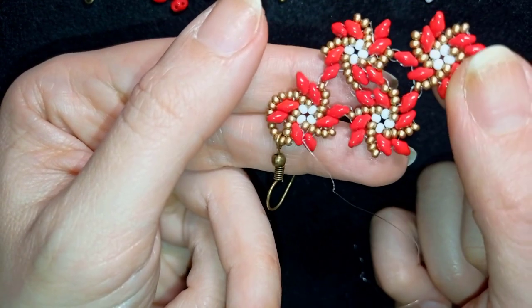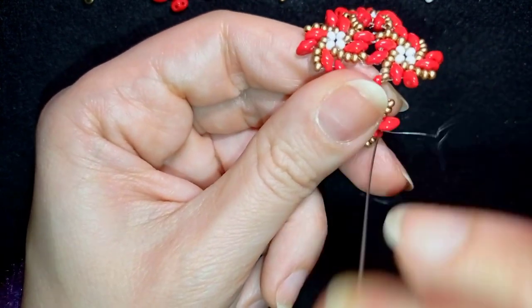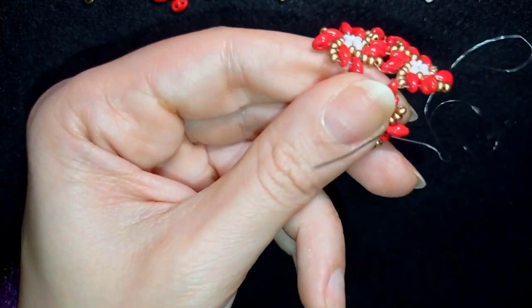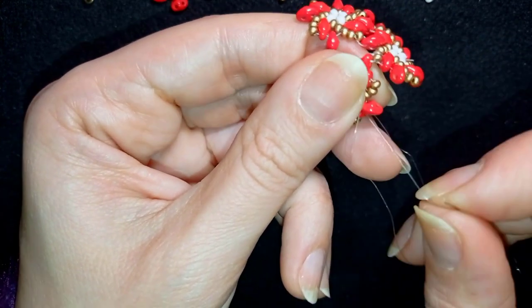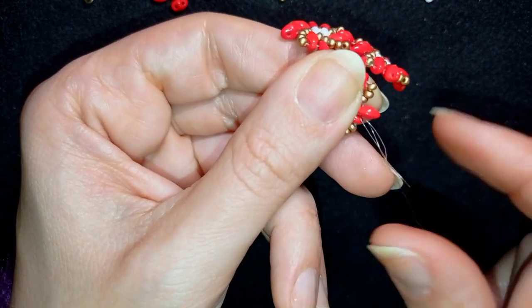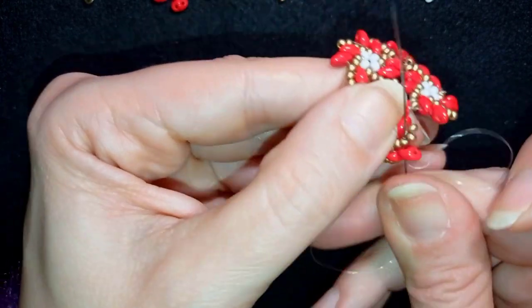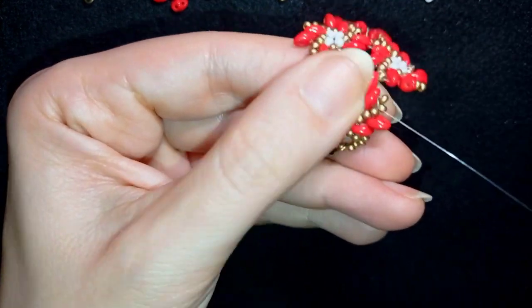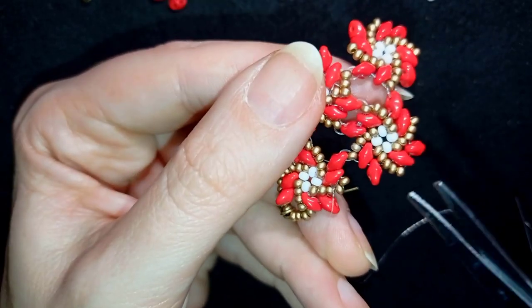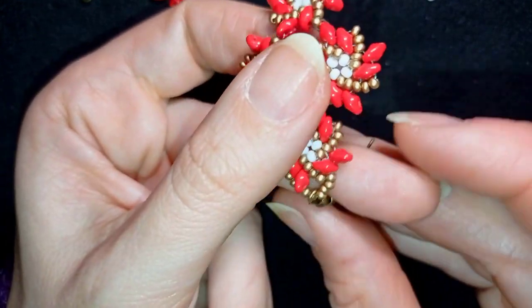My earring is ready. What I need to do is make a knot and cut my thread. I do this by making a loop, going once, going a second time through this loop and pulling. Then I go through the following seed bead and cut my thread. Now my earring is ready.